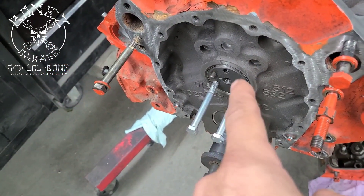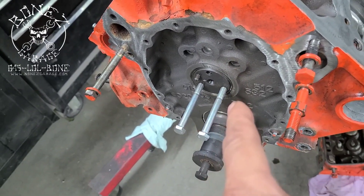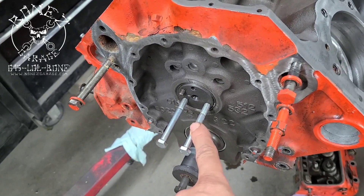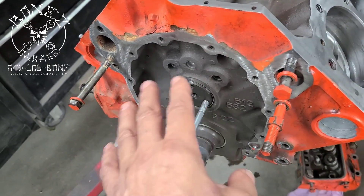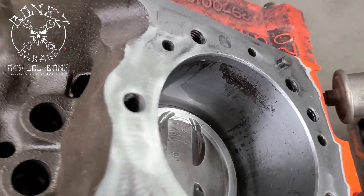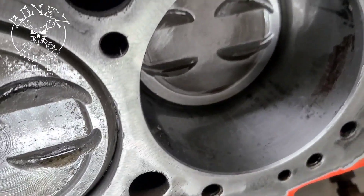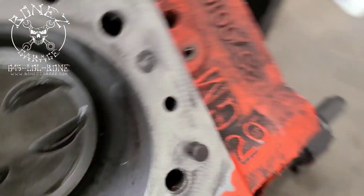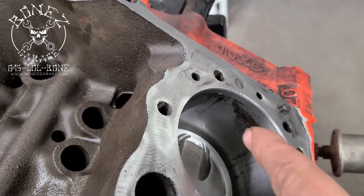I pulled the cam out and took a look at the bearings — the bearings look like they are okay. Somebody really kind of beat them a little bit when they put the camshaft in, but I don't think it's going to cause any issues. This cylinder back here, I showed you when I first took it apart, it still has some rust on it.